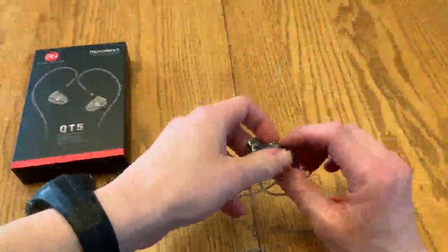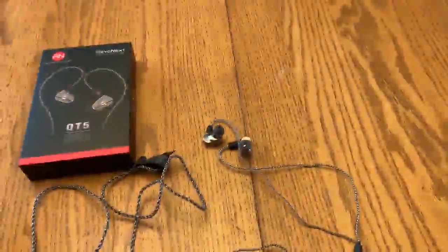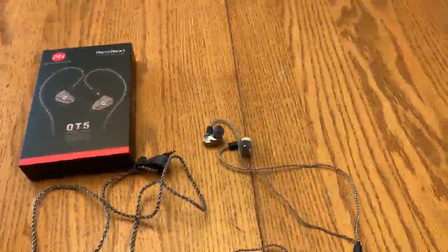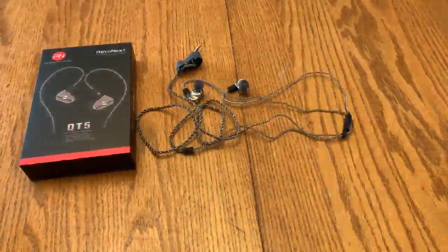You can drop something on them, you can run them over, let your toddler have at them, let your dog chew them up — yeah, they're not going anywhere. This is heavy-duty stuff that's going to last you for a long, long time, and with the built-in mic they're as good as anything else on the market.